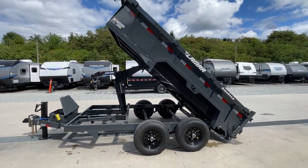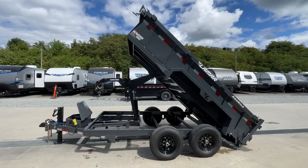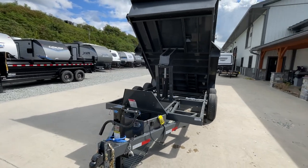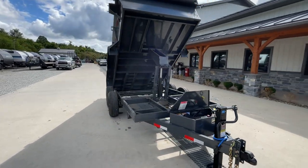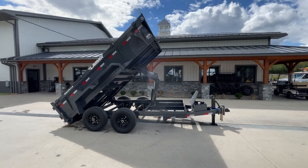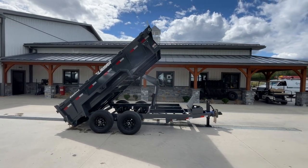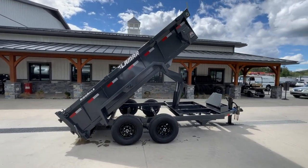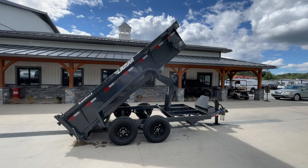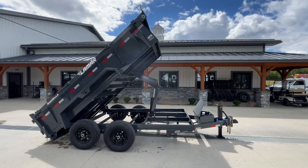So this is the DM Series Lamar — designed to be a dump medium size, offered in 10-foot and 12-foot. Again, this has the unique 77-inch width, which is super handy in a lot of applications. This is only offered in the 9,990 pound GVW. Not really a lot of options to add other than what we've added to this — we think it makes a very functional trailer in this GVW. If you have any questions on this unit or any other trailer, feel free to give us a ring at 717-220-4220, or visit us on the web at bestchoicetrailers.com. Thanks for looking.